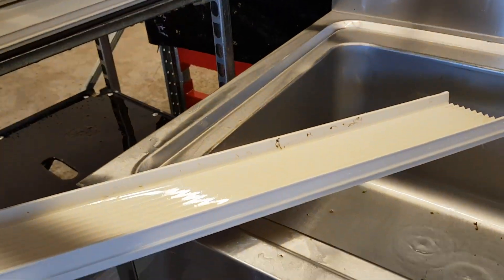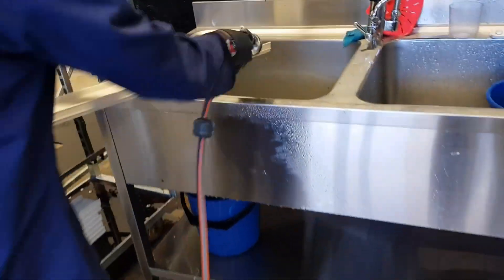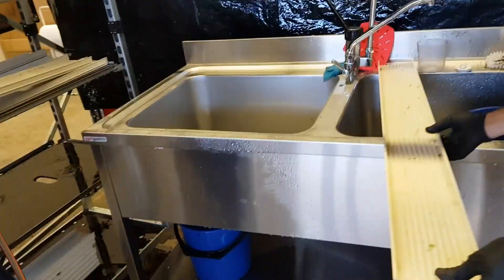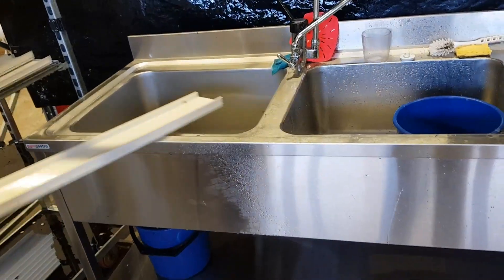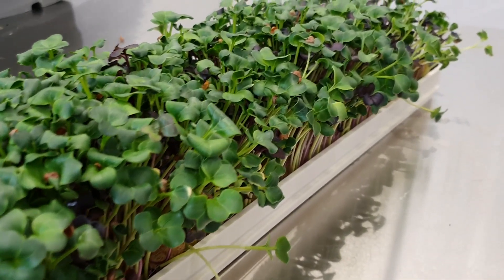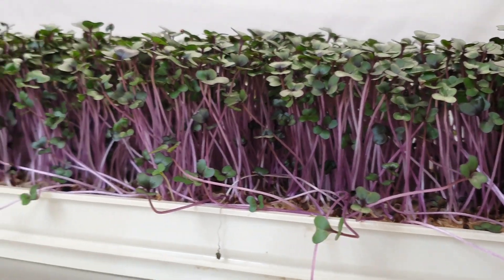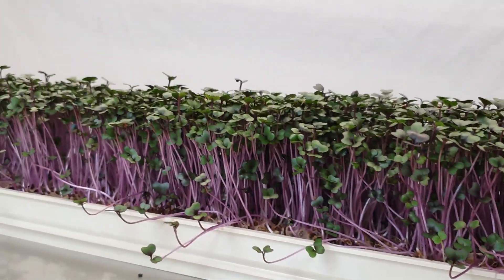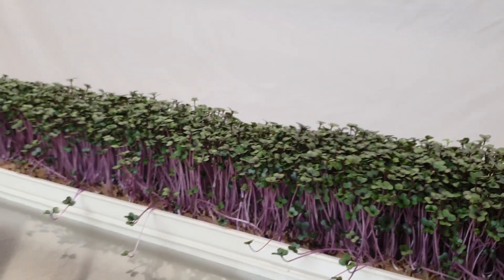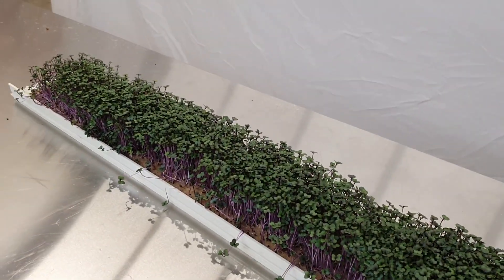This has been a quick overview of our production process at small scale in a manual setting. At larger scale you'll eventually have machine seeders, washers, and harvesters to do the heavy work. You can find more behind-the-scenes content on our Instagram page at Nordermark, and check out our homepage at nordermark.se for more info about the system.